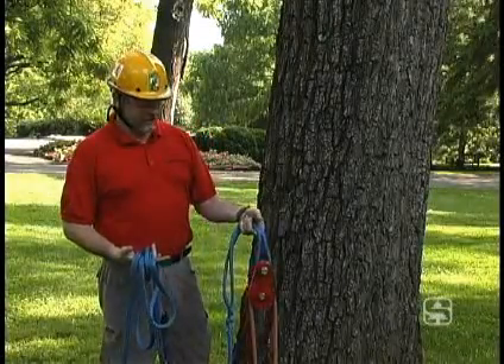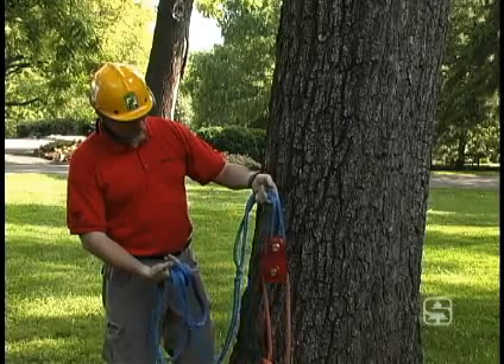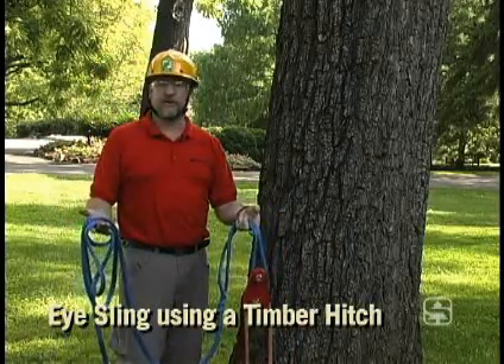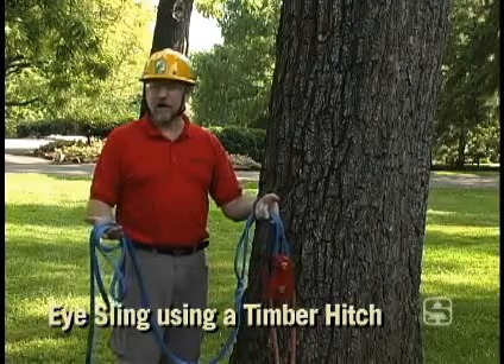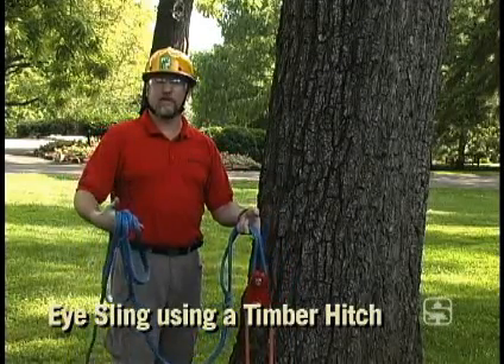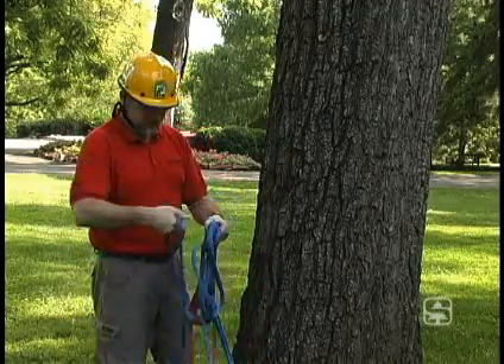I want to attach a block to the tree. Here I've got my block in an eye sling, with my lowering line inside the block. I'm going to tie a timber hitch. The timber hitch is a commonly used hitch for attaching a block or another tool to a tree, especially if my sling isn't long enough to go around the tree twice where I could tie a cow hitch. Let's go ahead and install the timber hitch to the tree.